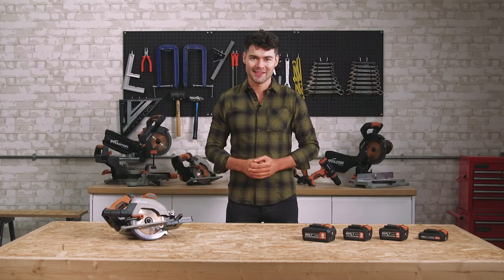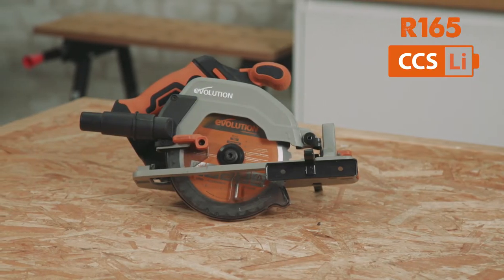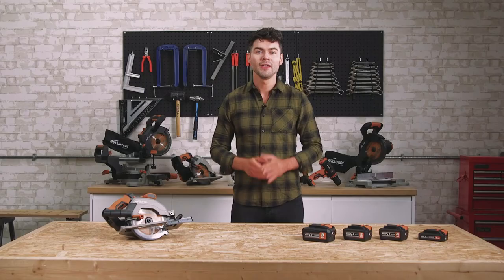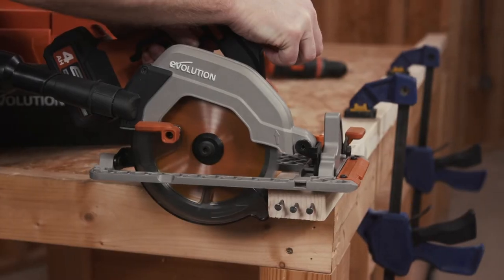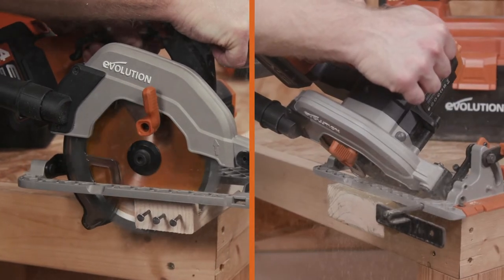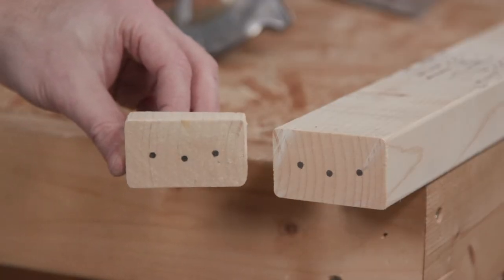Hi everyone, I'm DK and today we're going to look at the R165CCSLI. It's an 18V lithium-ion cordless 165mm circular saw, part of Evolution Power Tools' new family of cordless power tools. The saw comes supplied with a 165mm premium Japanese carbide tip blade — a multi-material cutting saw blade — which, when fitted, works alongside the powerful optimized motor of the saw. It gives long life, accurate cutting on a variety of wood, metals and plastics. One saw, one blade, cuts it all.